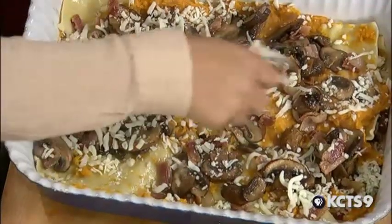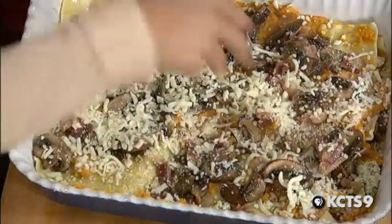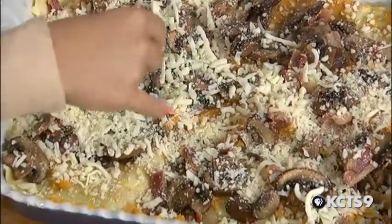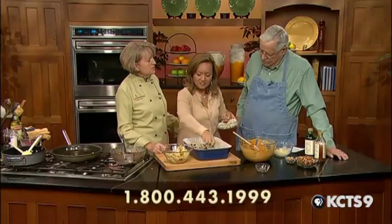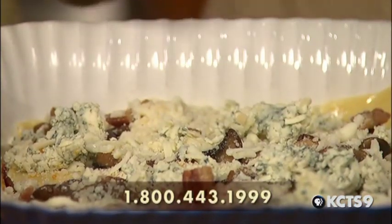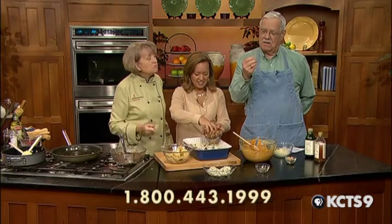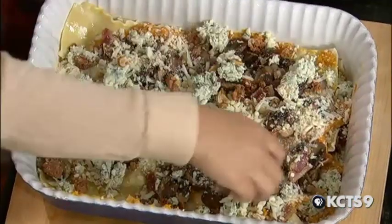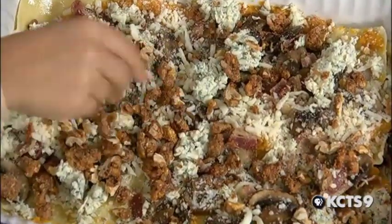A little more mozzarella. One of the great things about doing this show is that we have the magic of TV — we can watch her make this and then instantly taste it. Now, what is this? These are slightly candied walnuts. Those are really nice. They add a wonderful touch.